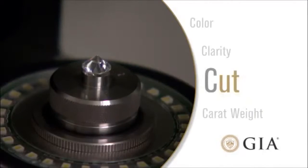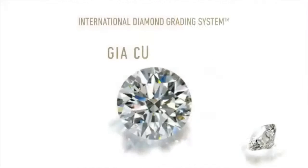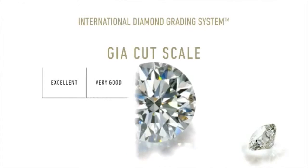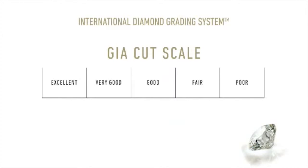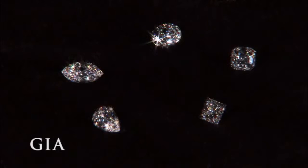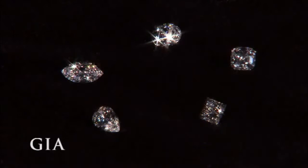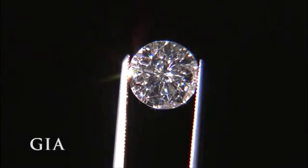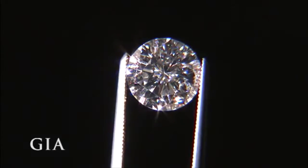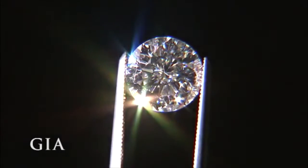The third C is cut. The GIA cut scale is used for round, brilliant cut diamonds and consists of five grades, ranging from excellent to poor. You may think of cut as the shape of a diamond, like square cut or round. However, there is much more to cut than the basic shape. How a diamond is cut and polished directly affects the amount of sparkle and brilliance that comes off the stone when it interacts with light.